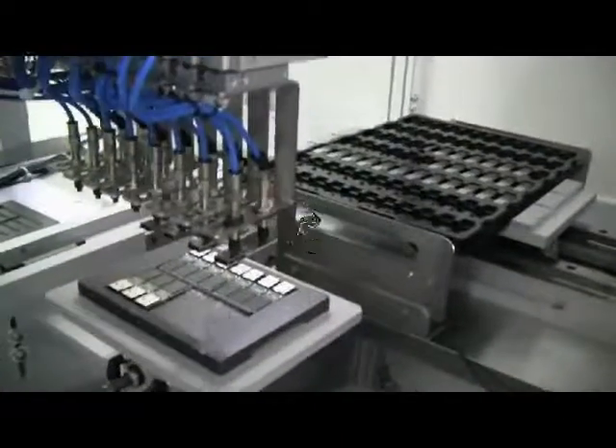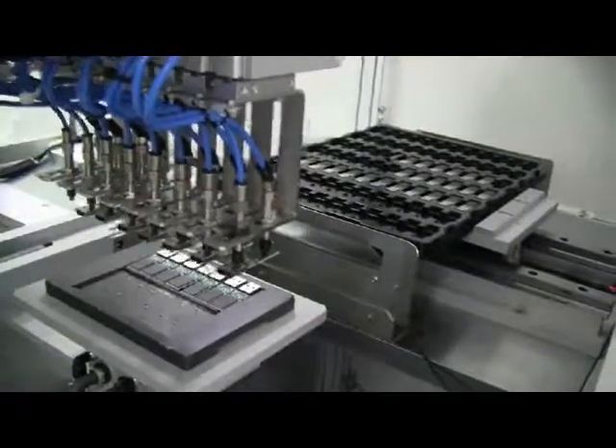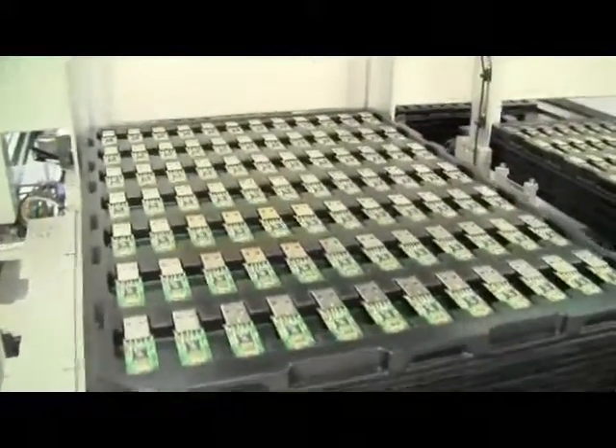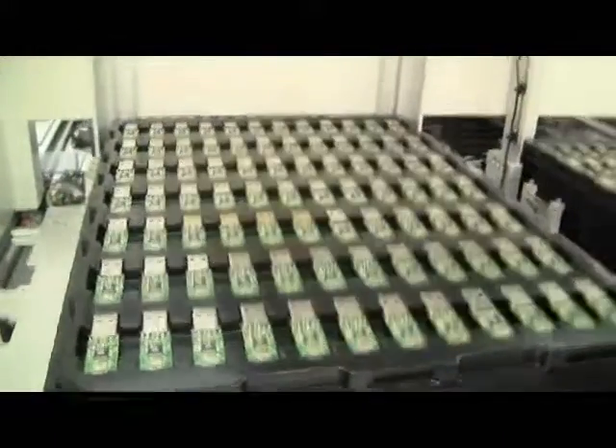The separated sticks are now picked up and made ready for the next stage. In the testing stage, the USB sticks are written, read, and rewritten to ensure storage functionality of the drive.